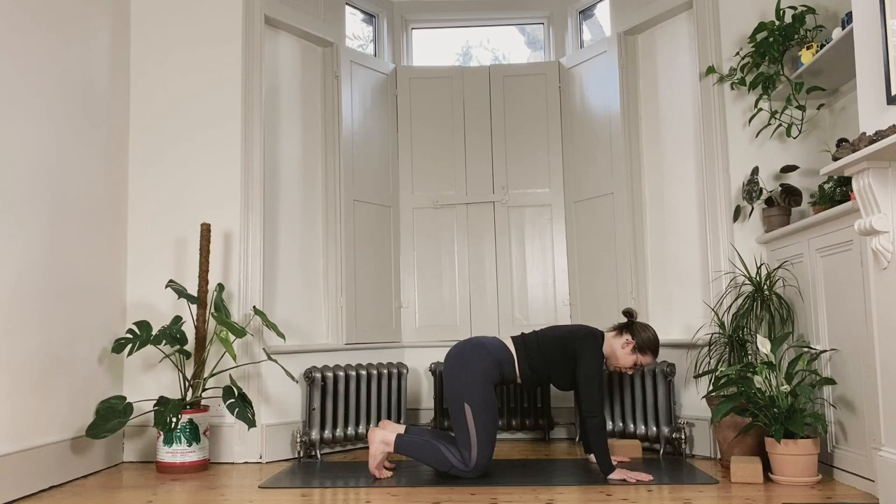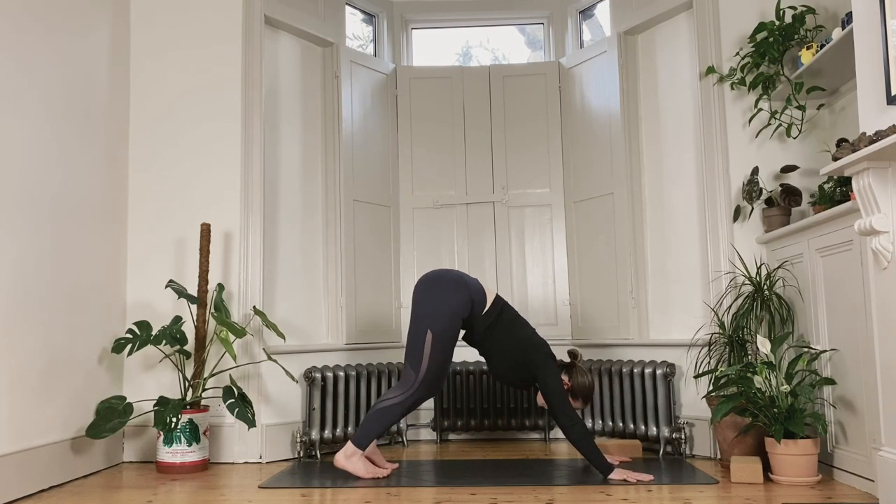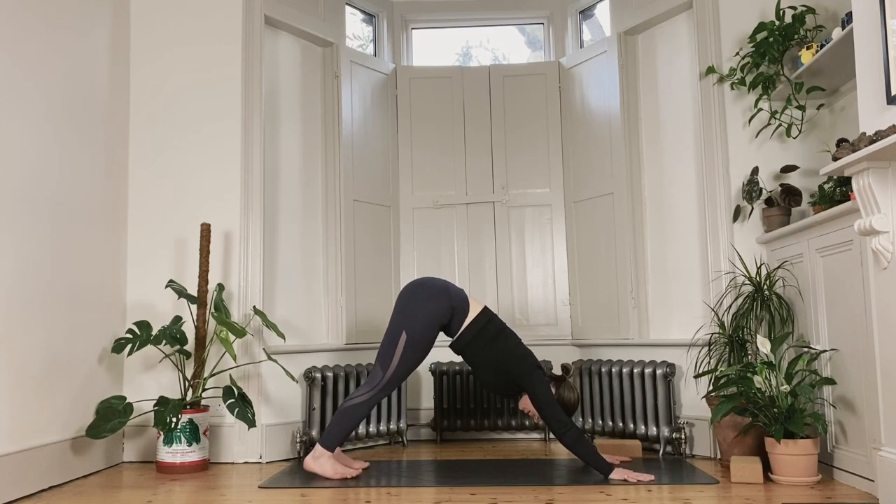Tuck the toes under, have a soft unlocking sensation in your elbows, and from here hover the knees just about an inch off the floor. We stay here for 10, 9, 8, 7, 6, 5, 4, 3, 2 and 1. Take your sitting bones up and back into downward facing dog.